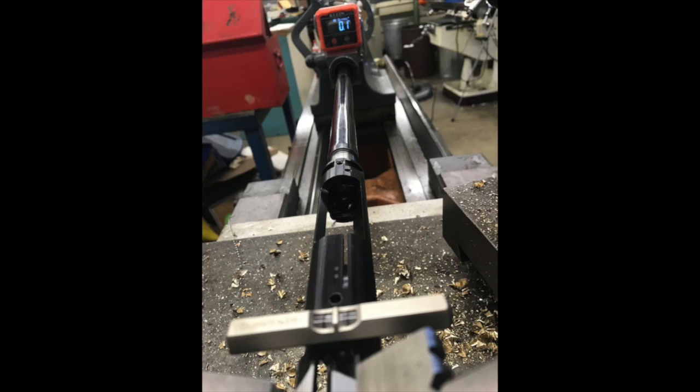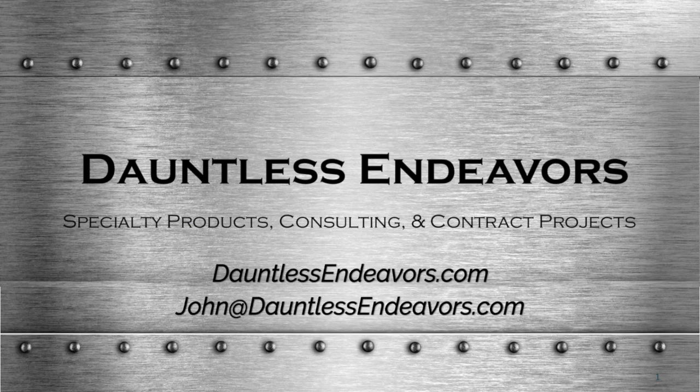Thank you so much for your time. I hope you enjoyed this video. I'm John Hallis from Dauntless Endeavors. Have a great day and be safe.